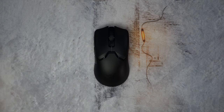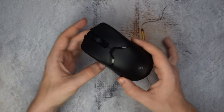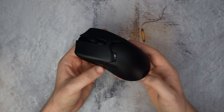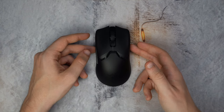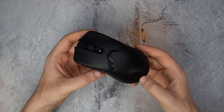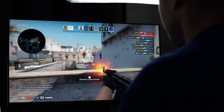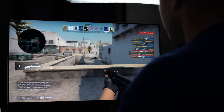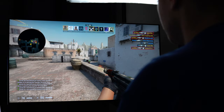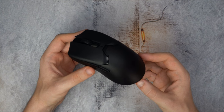Quick disclaimer: Razer did send me this mouse, but they have no input on what is said in this video, nor was I even obligated to make a review. I don't really like making reviews of stuff without trying it first, especially something as important as a gaming mouse — your main tool when gaming, especially in FPS games, strategy games, or really any PC game.